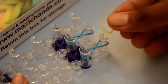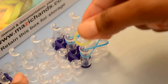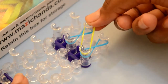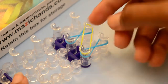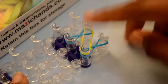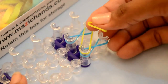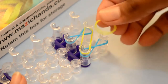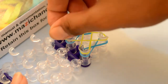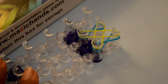Now I'm going to choose this yellow color rubber band. Place the single rubber band from this first peg and cross it to the second row on this peg. Take the next same color rubber band and place it from the first peg, crossing it to the other side.